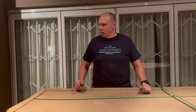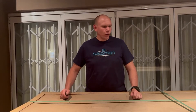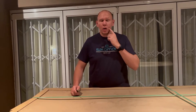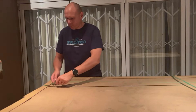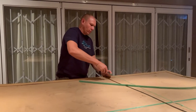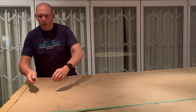Hey everybody, we've got the opportunity to unbox the TRE Nora 2.1 rooftop tent tonight. Apologies up front for the lights — not great — but there's been such an overwhelming request to do an unboxing for this tent, so let's get it started. While I'm unboxing, I'll give you a little bit of background on this tent.